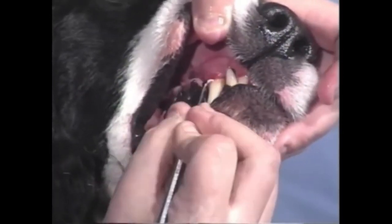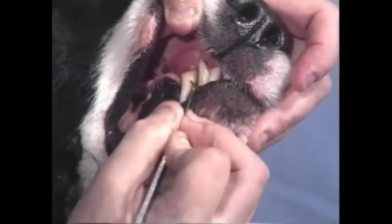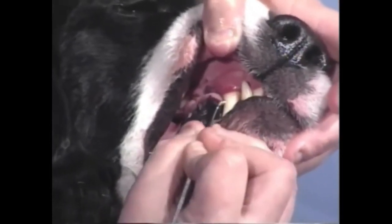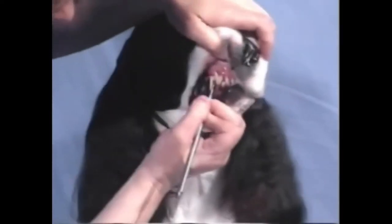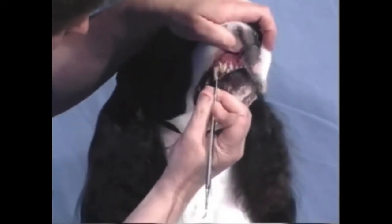Again, on this side, the same thing — I'm lifting up the gum and coming down. When you're down here, you can certainly go up and down; that's not going to hurt anything. Unless the enamel is damaged or abnormal on your dog's teeth, you can take any of these scalers and scrape very hard and it's not going to hurt the dog's teeth.